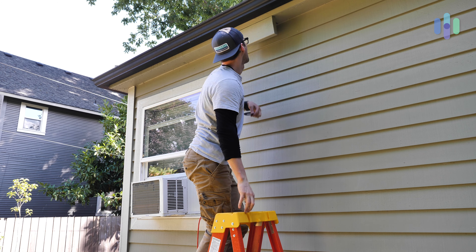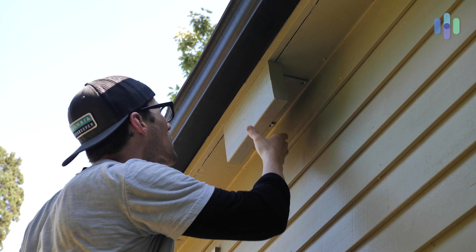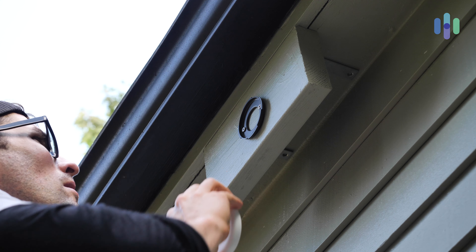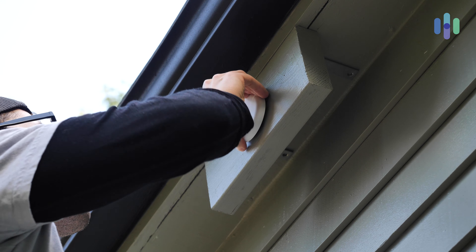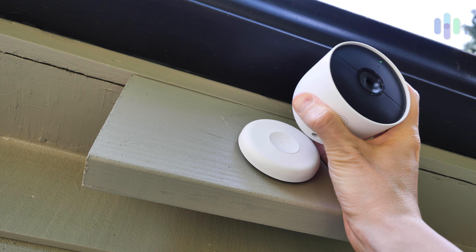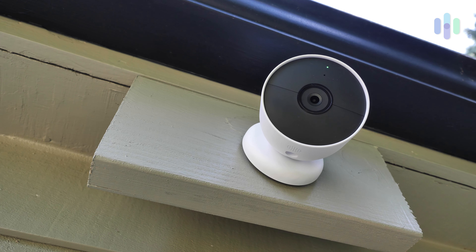Nest recommends mounting the Nest Cam 6 to 6.5 feet off the ground. In my backyard I'll have it mounted slightly higher than that so folks can't just reach their arm out and take the camera off the house. The first thing I did was use the mounting plate to mark drill points, then I drilled pilot holes for my screws. I then screwed in the wall plate and placed the magnet plate over the top of the wall plate, turning it clockwise to lock it in. From there you just pop the Nest Cam onto the magnetic mount and dial in your positioning to get the best view of your space.